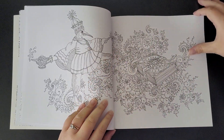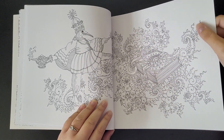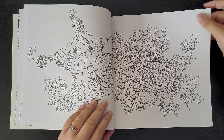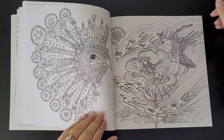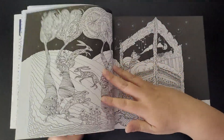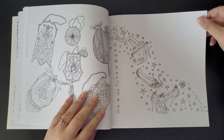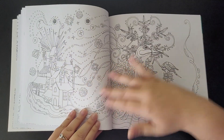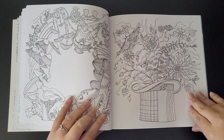Paper quality is really good - it's nice and soft, not too thick but not really thin either. It's like a medium textured paper. They're not single-sided, so that's not really a good thing. If you're using marker pens or felt tips, I would advise putting something underneath so it doesn't bleed through onto the next page.